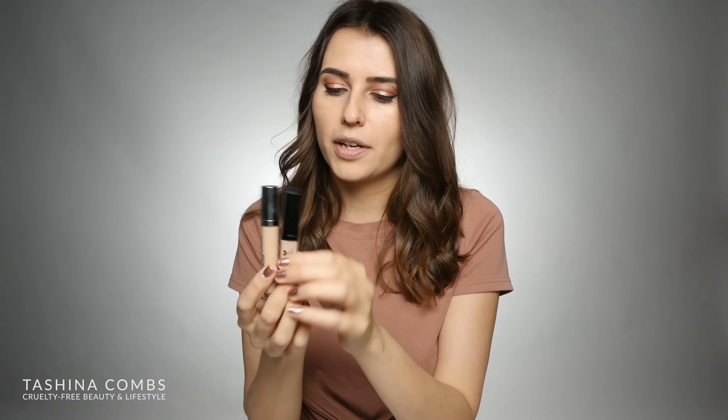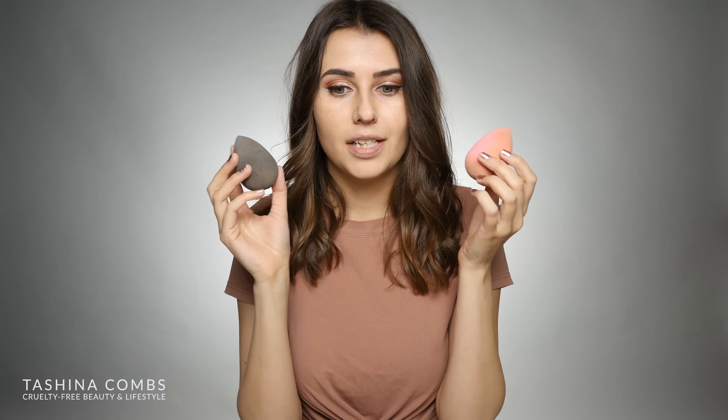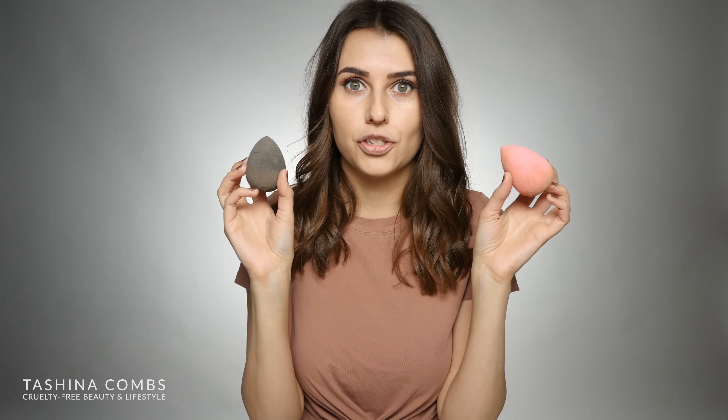I had heard that these were dupes for each other in quite a few places. I got a bunch of comments and emails about it, so I wanted to investigate that. There are some other concealers that people are claiming the Wet and Wild one is a dupe for as well, so comment and let me know if you want me to keep doing this dupe testing series. I was really intrigued by this.